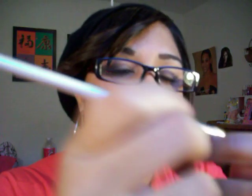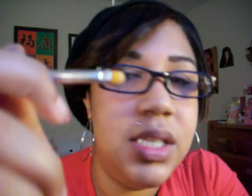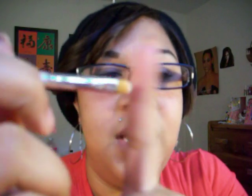Then I got the concealer brush. This is about as firm as the eyeliner brush, but not as hard as the foundation brush. I think if the foundation brush were this texture it would be a better brush. This brush is good if you have small spots that you need to conceal, but for bigger spots, not so much.